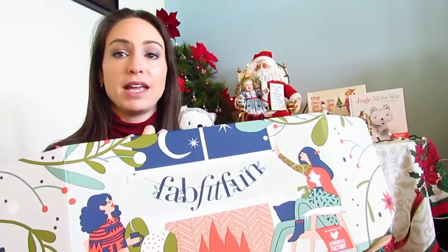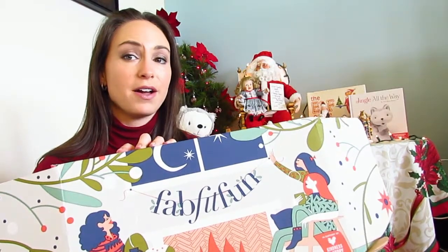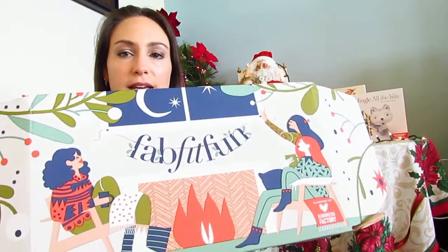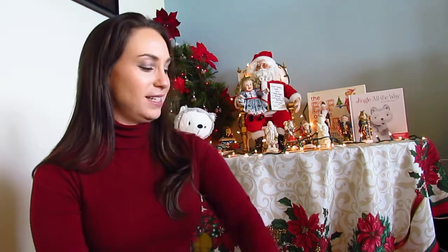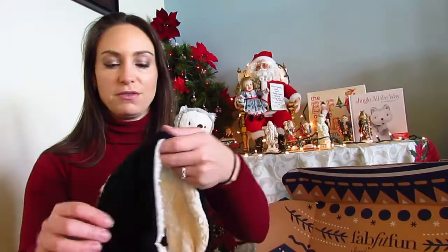My FabFitFun box came in a larger box because I ordered a couple of extra add-ons. This is what the box looks like — it's always very pretty. This is the winter box, and I've already opened it; I've had it for about a month, but I've been waiting to do this video. I did get to pick what's inside. The first thing I've already been using — even though I live right next to the theme parks in Central Florida, it's been a little chilly lately.